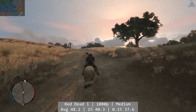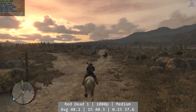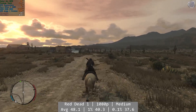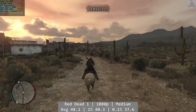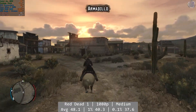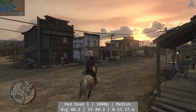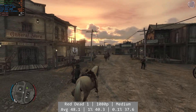Red Dead 1 is another solid performer here. At 1080p and using the game's medium preset, the onboard graphics put in another good shift. With an average of 48.1 FPS, Red Dead was overall a good experience, and that frame rate mostly held when you hit the towns too. Like the previous two games, Red Dead's consistency was fantastic, and those percentile figures were once again excellent relative to overall performance: 1% at 40.3 and 0.1% at 37.6.